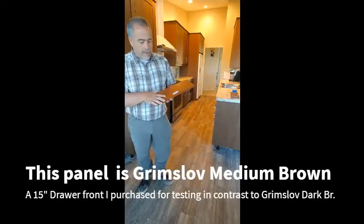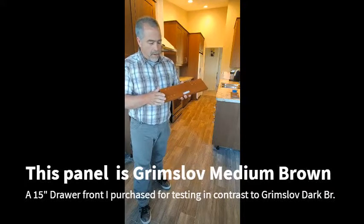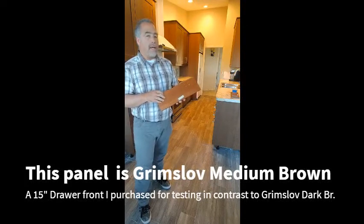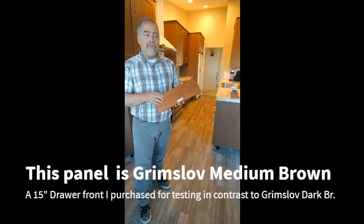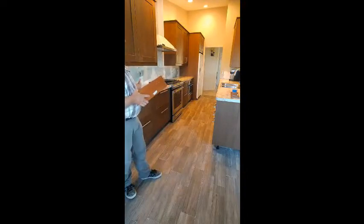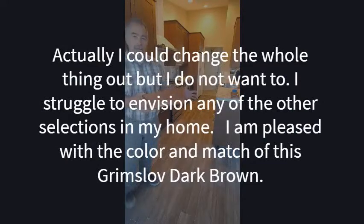I've been around and around with folks at various call centers and at the store here in Portland. I've decided to take a little bit of investigation on my own, because I'm not getting what I feel is a satisfactory response from IKEA as a whole as to what's wrong with this material.